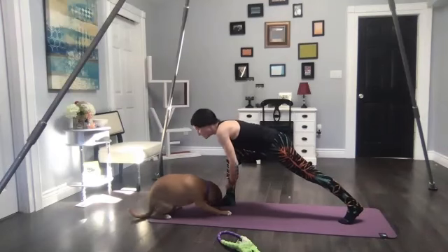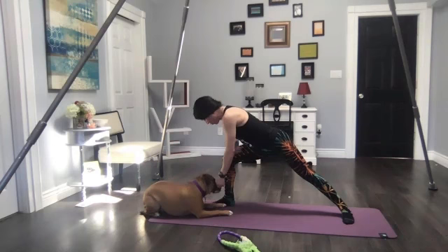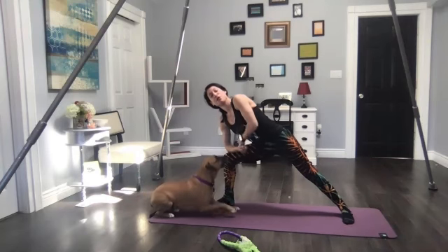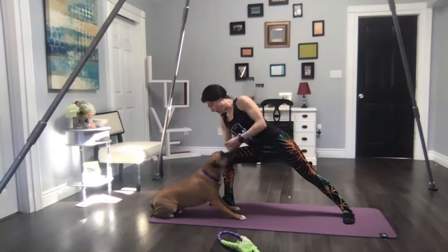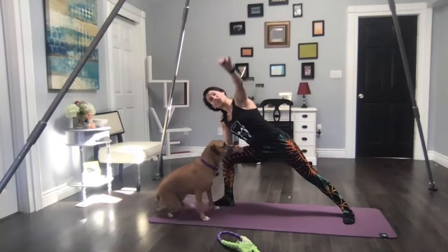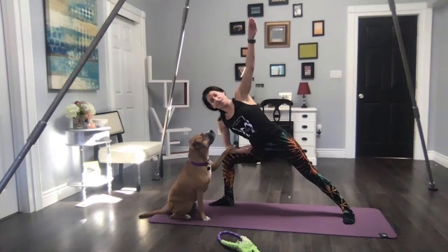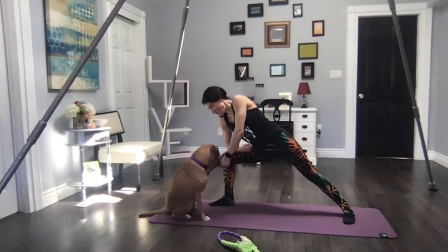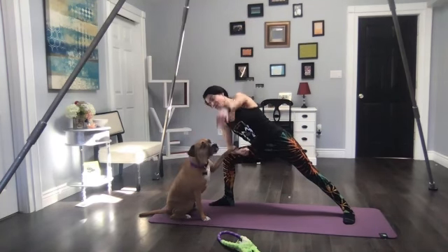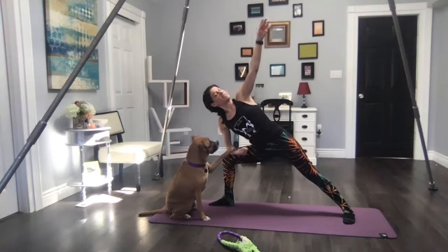Your treat should be very small pieces. Drop your left heel to the floor — you can also modify by bringing your right forearm right onto your right thigh. As you find your treat here, we're going to take a deep breath in and circle the left arm all the way up, then exhale back down.